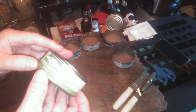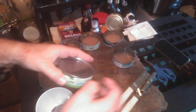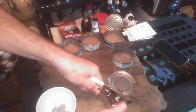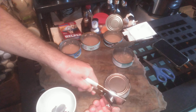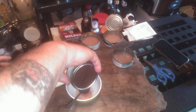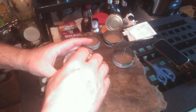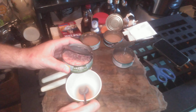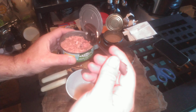Good texture, but a tinny taste — real metallic taste. And the lowest moisture content, added moisture, of them all.